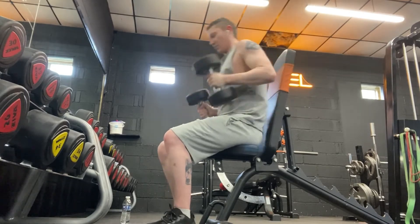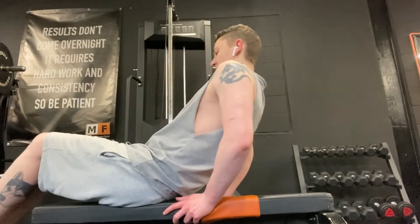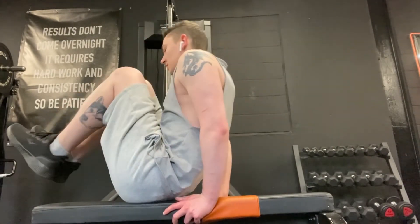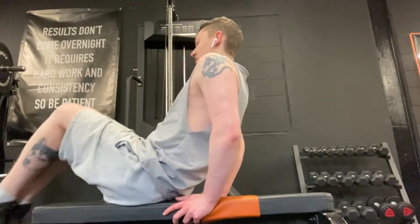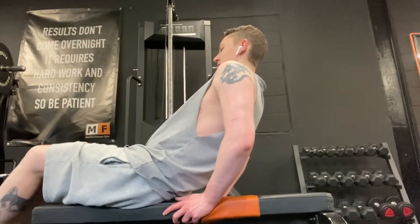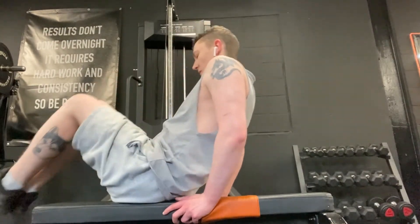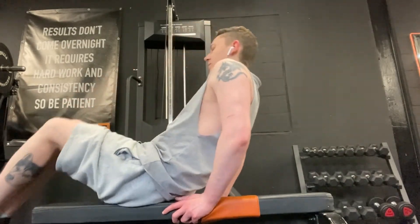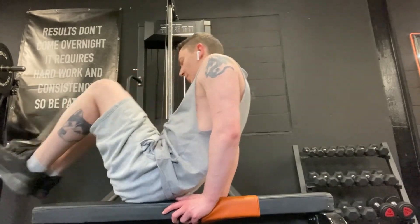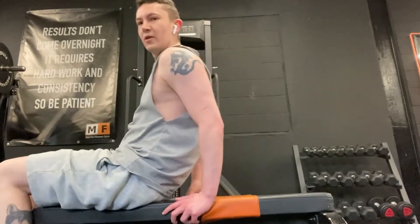Here I'm doing something called a free crunch — basically you're doing a crunch but also bringing your legs in, using your lower ab muscles to contract. It's quite a good burn because after about 15 to 20 reps, depending how experienced you are with ab workouts, you start feeling the burn. It's a really good exercise to do.